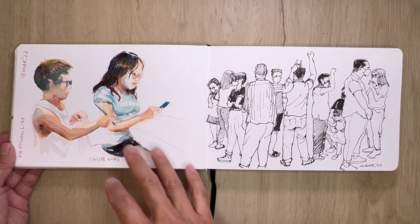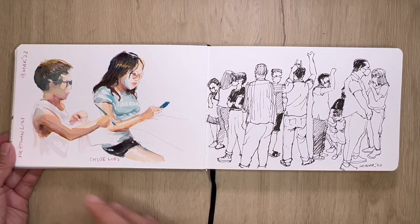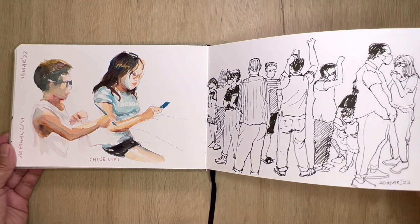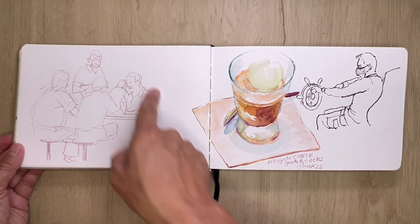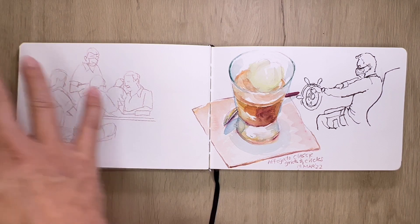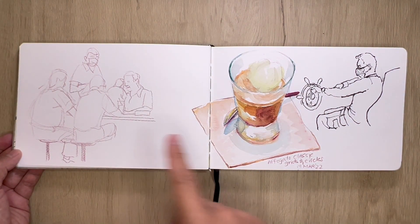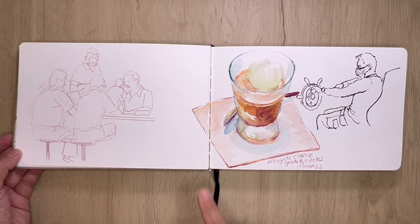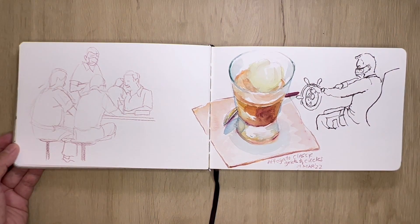Being invited to my friend's house and teaching the kids how to sketch, and also using the opportunity to sketch them. More train sketches, sketching commuters. This one is sketching people at a hawker center, but before I could start coloring them they all left the table.